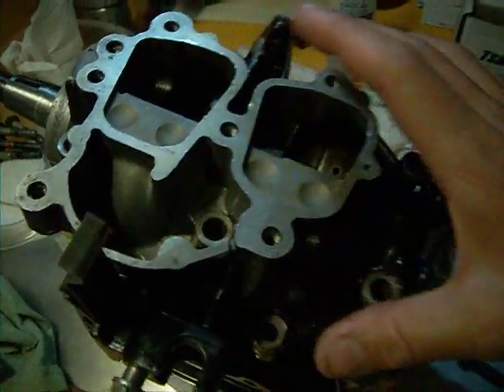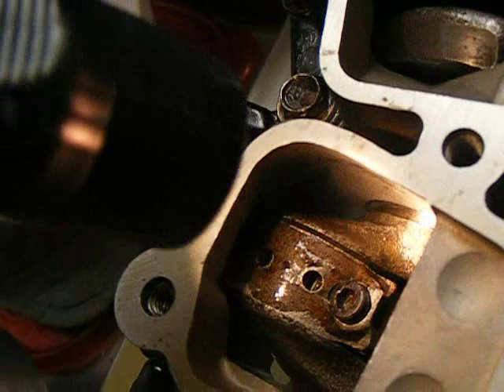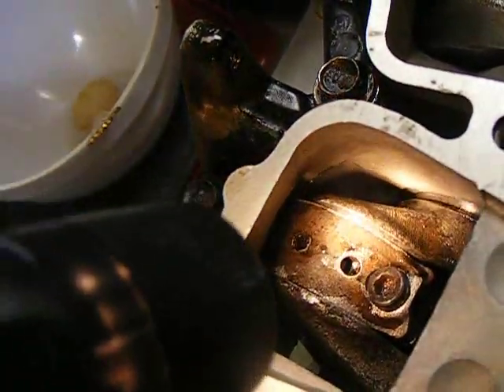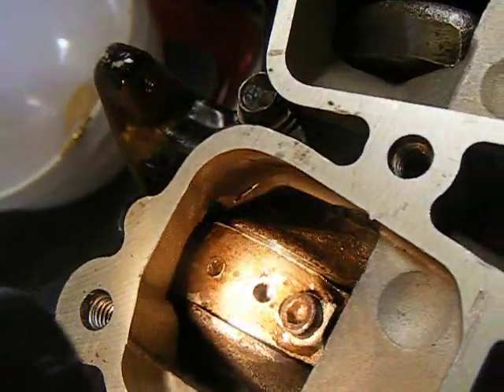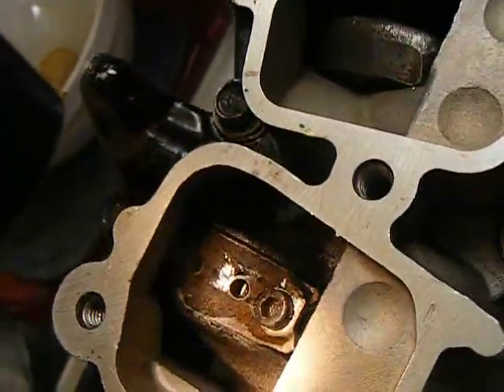Seat the crankcase and install the screws and the taper pin. Now here, after it's assembled, I'm checking to make sure that the gel seal did not ooze out into the crankcase. It's extremely important that it does not ooze into the bearings or the oil labyrinth.